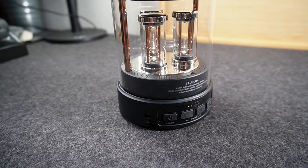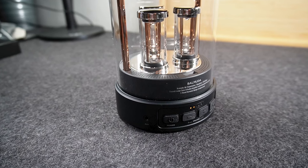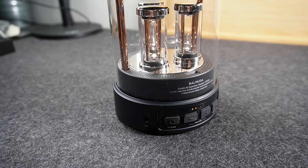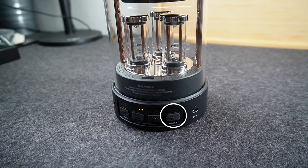Now let's move on to the navigation section where I'm going to walk you through all the buttons and show you how the unit works along with how to pair it to your phone. Here on the front, you'll see the main layout of the buttons and the plugs. On the left you'll have the auxiliary port, then the power button, your two volume buttons, and to the right you'll have your switcher button that allows you to toggle between the different light settings.